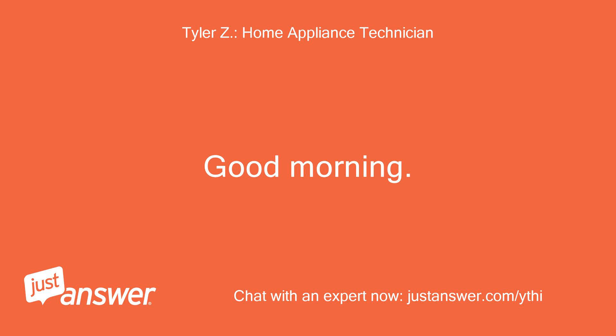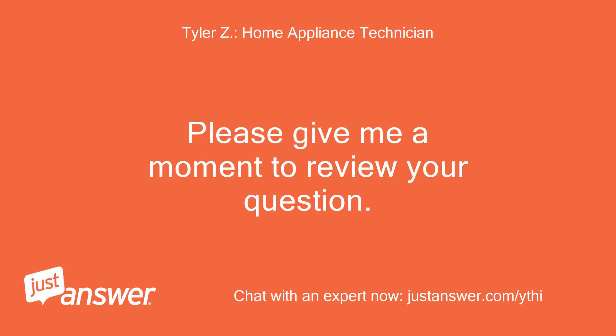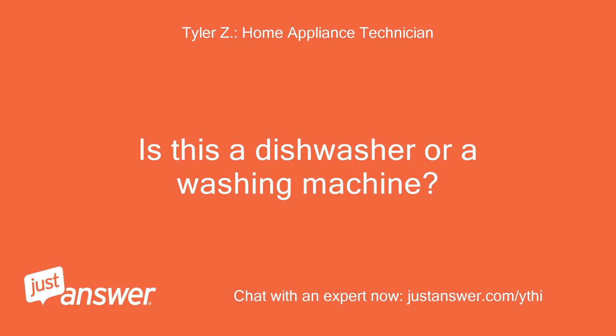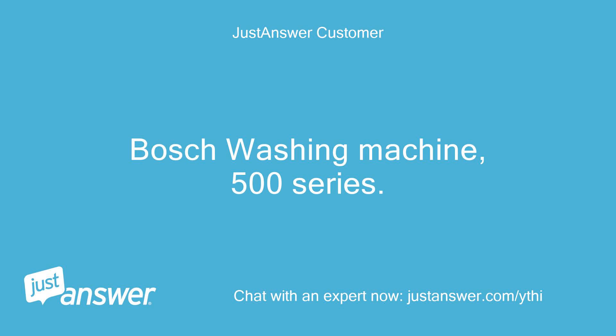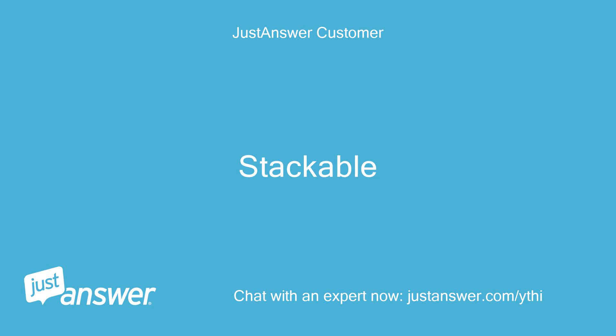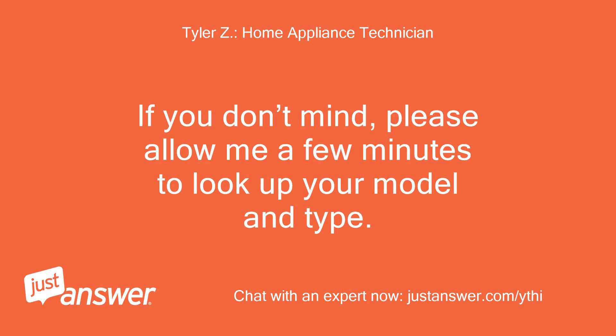Good morning. My name is Tyler and I'll be assisting you with your appliance today. Please give me a moment to review your question. Is this a dishwasher or a washing machine? Can you tell me what brand the washer is, or send me a model number? It's a Bosch washing machine, 500 series, stackable. Perfect, thank you. Please allow me a few minutes to look up your model.